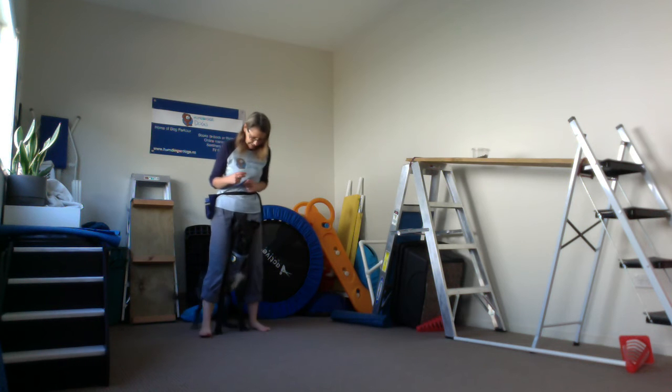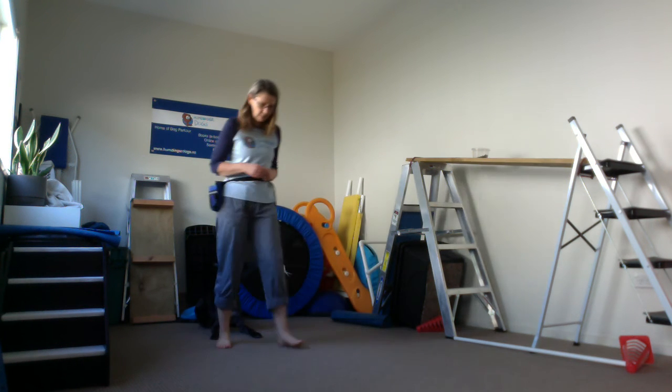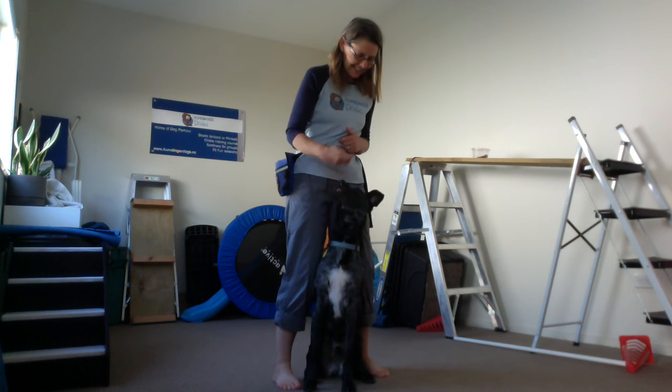You can ask them to sit — good — nice. Mat — good boy. So I can leave him on the mat, move forward. Middle — good man — nice, good boy.